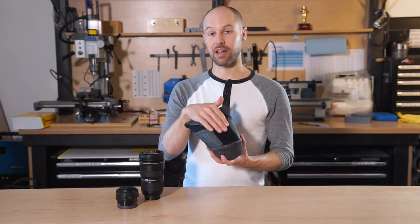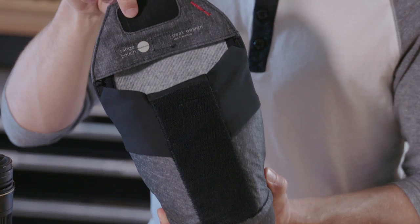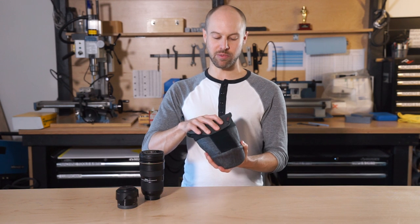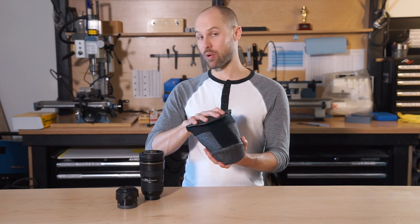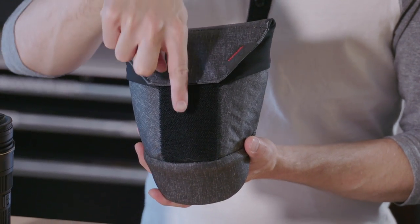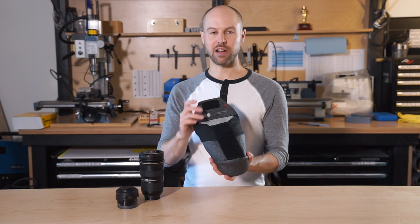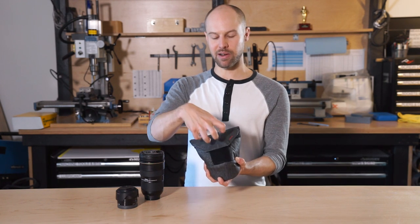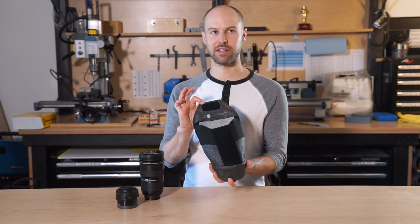Another cool feature on the pouch is the silent Velcro. It's a unidirectional Velcro, which means all the hooks face in the same direction on the hard, scratchy hook portion, so you can use it just like normal Velcro and rip it open. But if you're in a situation where you want to be quiet — like shooting a wedding or some sort of event — you can put it down and pull the flap down and it gets nice and quiet. It also locks up really well under compression: if you pull up on the flap a little bit, all those teeth lock up and it becomes much stronger than normal Velcro, but still really easy to get off.